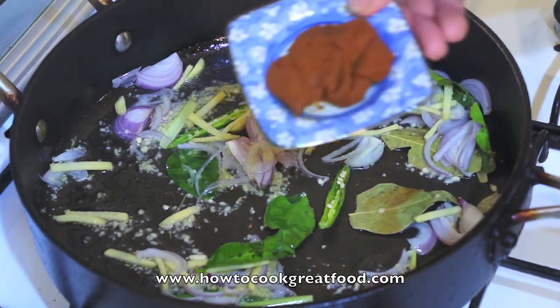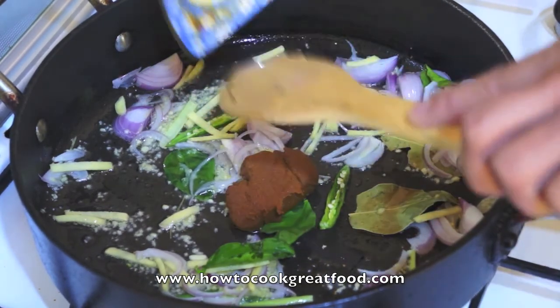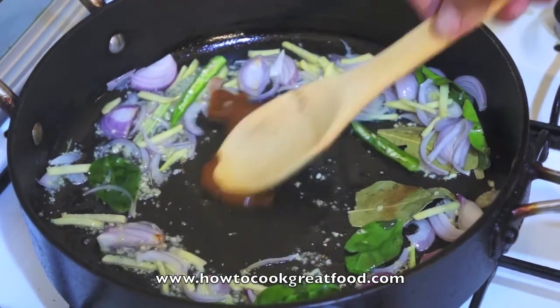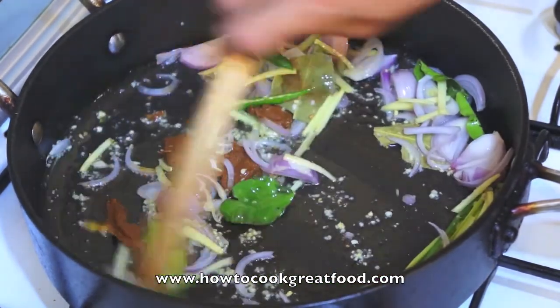Add the yellow curry paste and stir a little bit.